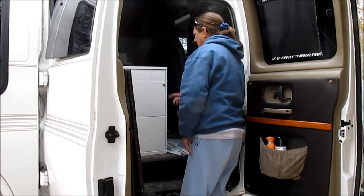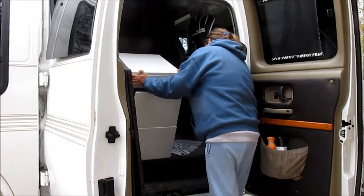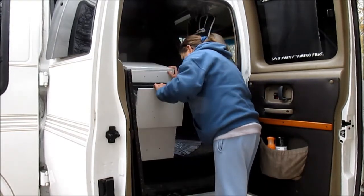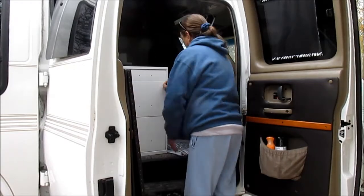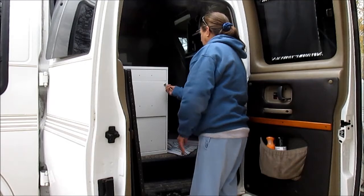I'm just wondering where they hid the key — there it is! Cool, love it.